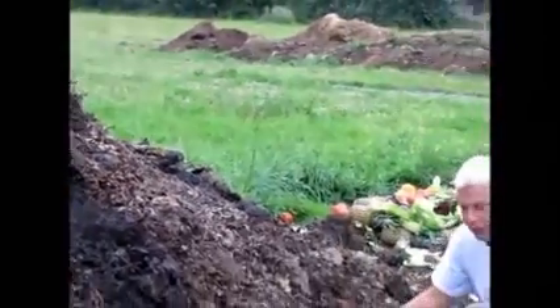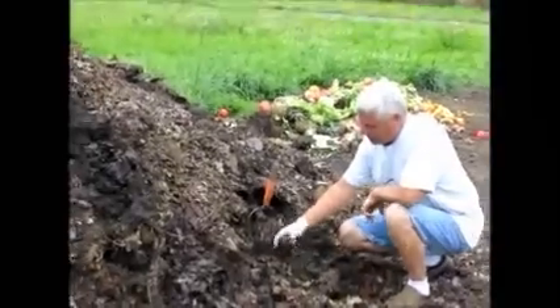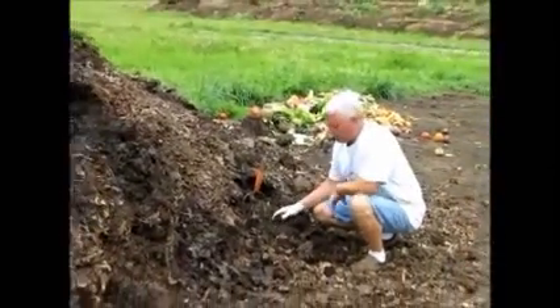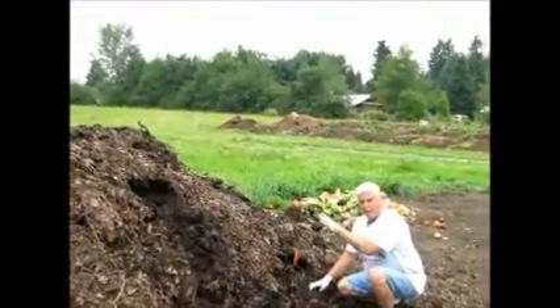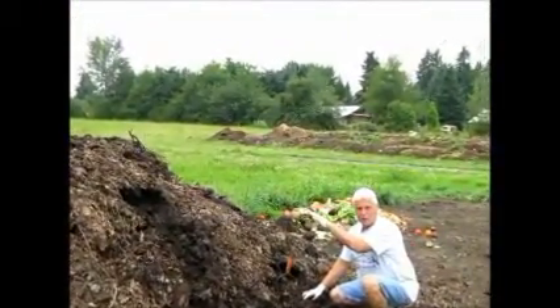One of the questions I get often when people are composting is: can I add red worms to my hot compost or to my aerobic compost? And the answer is yes, you can.